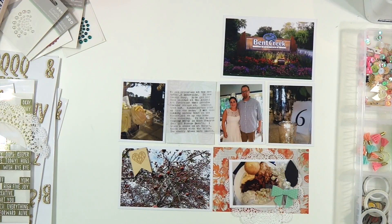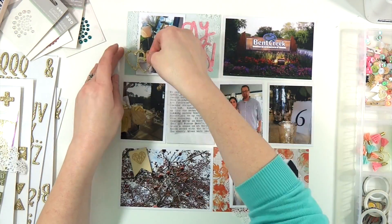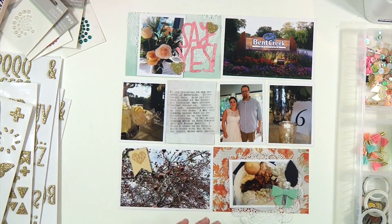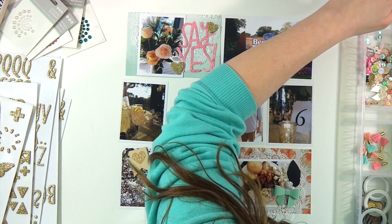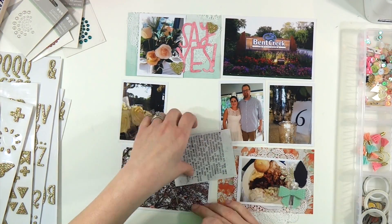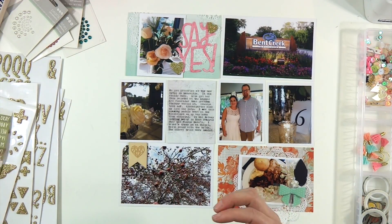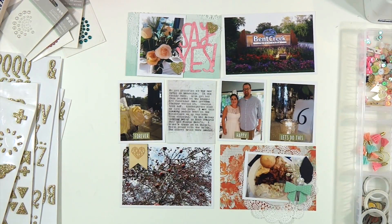I'm going to sew through the doily just to keep it on, because those things are a Dickens to glue — they're so fine and thin. I already typed out my journaling on some vellum and I'm going to put it on that beautiful piece of specialty paper that is white with a little bit of pink and almost like water resist flowers on it. I still have more than half of that sheet left and I can't wait to try some mists on that paper, because I think that might be what it's made for — a little bit of mixed media action.